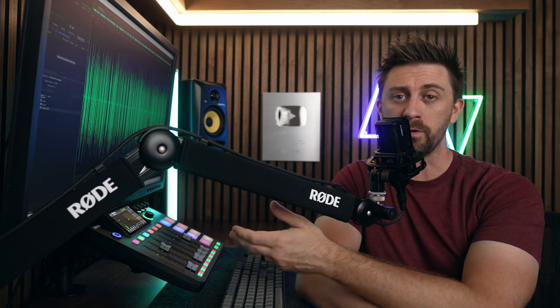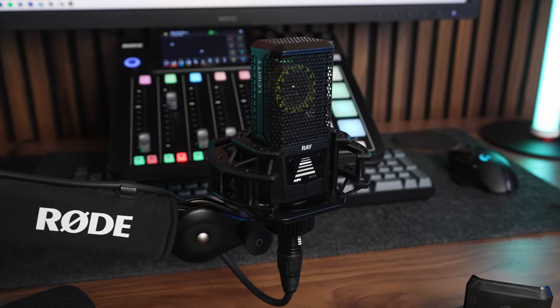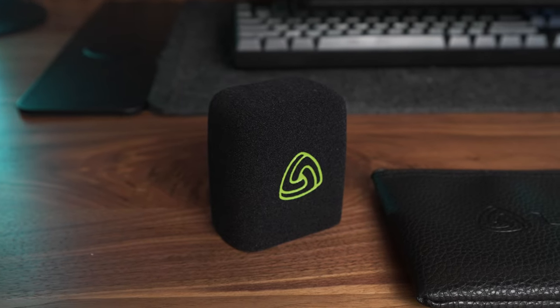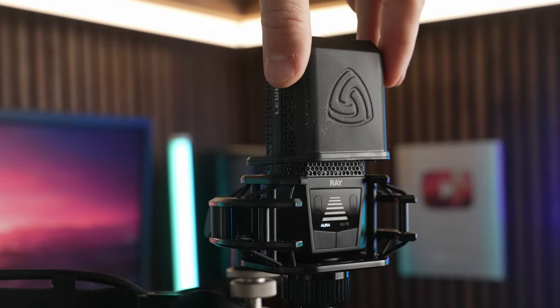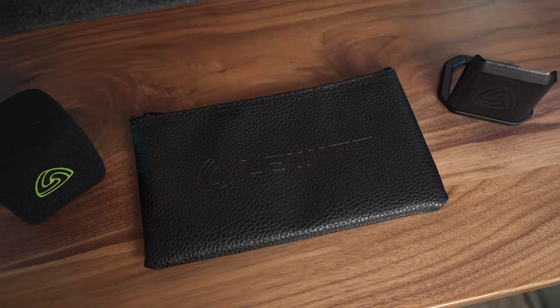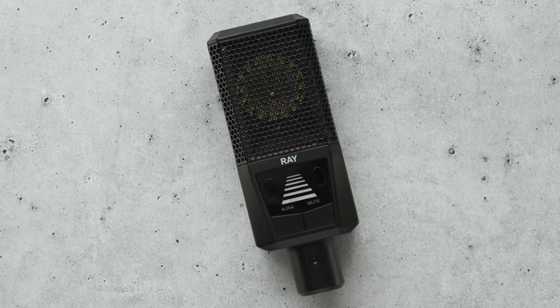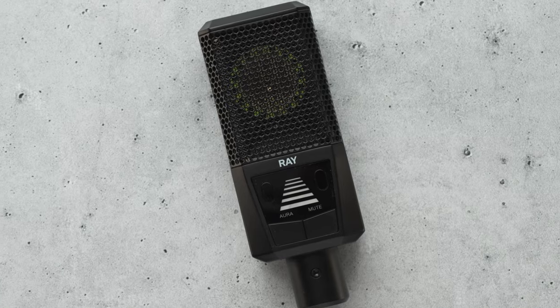I didn't know what the price was going to be before testing this mic out — I just kind of assumed it was going to be over $500 — but the Lewitt Ray retails for $349 and comes with a shock mount, a foam windscreen, a magnetic metal pop filter, and a carrying pouch. When I saw this mic was going to be less than $350, I was very pleasantly surprised. If you're at all interested in grabbing one of these mics, I suggest you do so immediately because I have a really good feeling they're going to sell out fast.